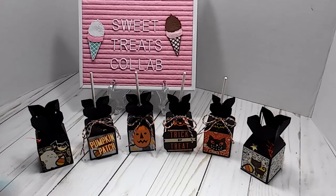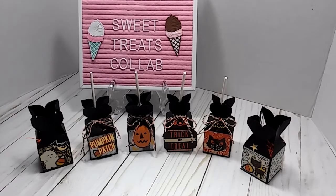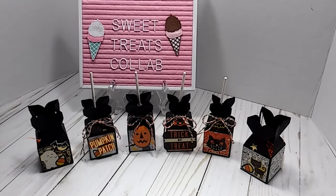I'll probably end up giving some of these to my sister, or maybe letting Grandbaby get the suckers out of the rest of them. As far as kids in the family, my grandbaby is the youngest and he's two. Other than that, everybody else is grown — there's not really a lot of kids in the family right now. So I just have nowhere for them to go.